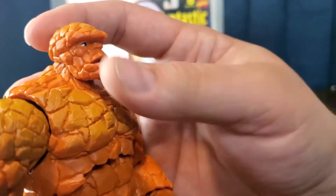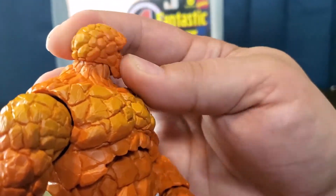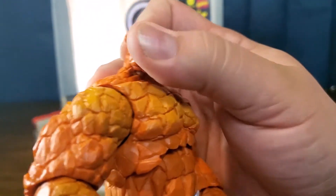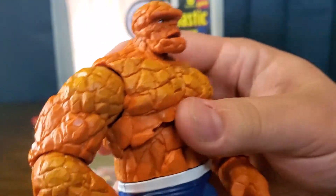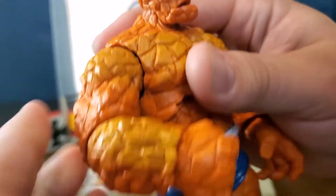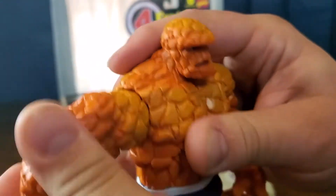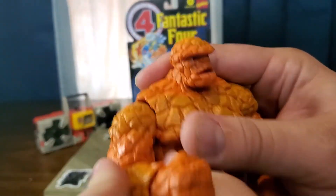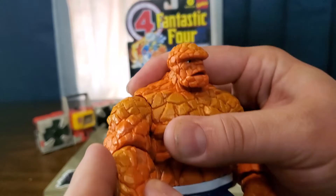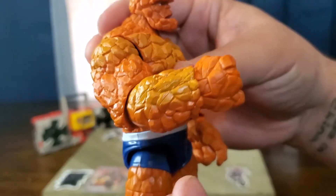We'll go ahead right in and get into the articulation. He can look down a little, can't look up much, but the head can swivel all the way around. Going into the arms, there's a full 360 rotation. You can go up that high. And then we've got an elbow bend — about that much of an elbow bend.